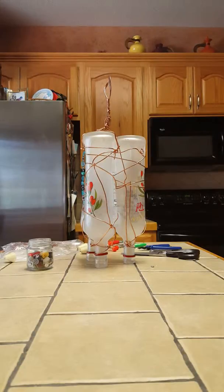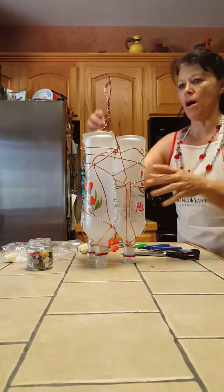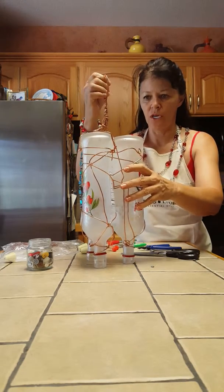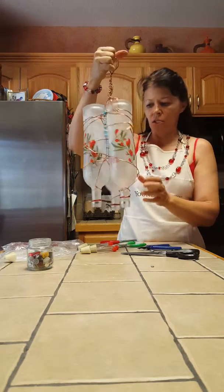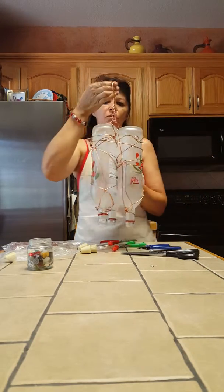It appeared that my periscope sound went out — I don't know why — but it went out right when I was showing the end and how to put the tips in.